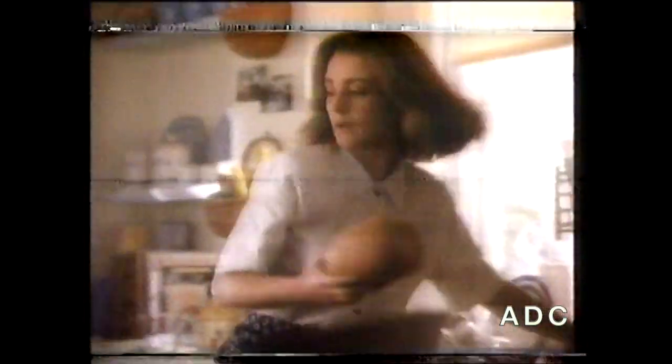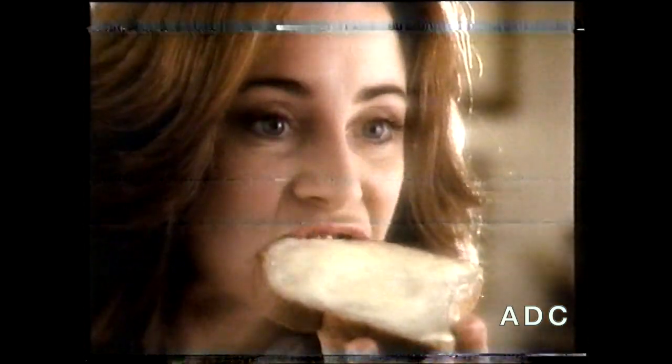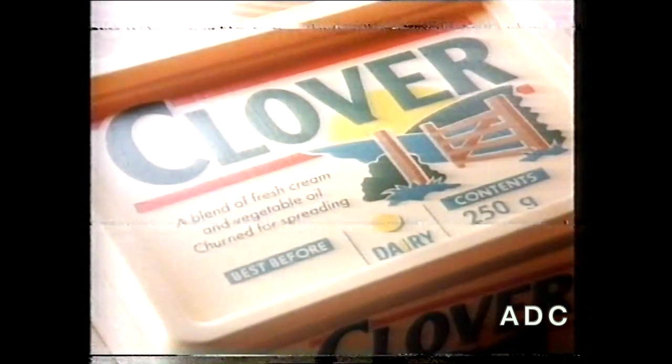Yeah, that's a bit of a bad start. I'm careful now though. Things aren't going too well, are they? Oh no, don't say the butter's been in the fridge all night. Oh, it spreads, but it looks like butter and she likes the taste. Oh, Clover — a blend of fresh cream and vegetable oil. Well, maybe things are gonna turn out okay after all.